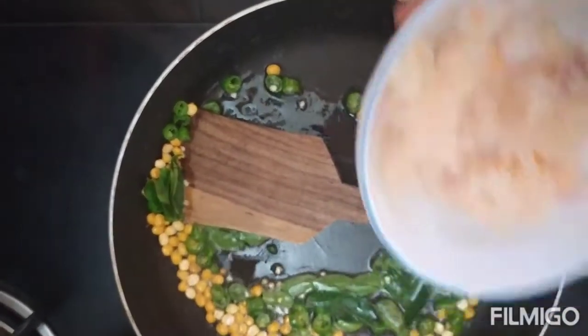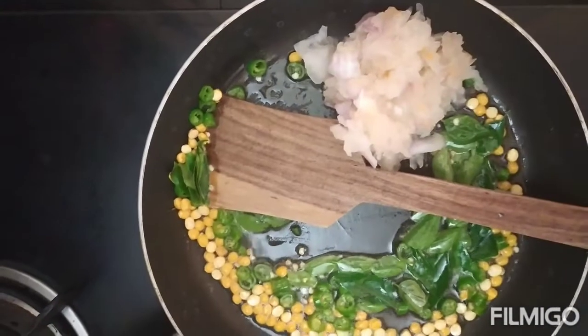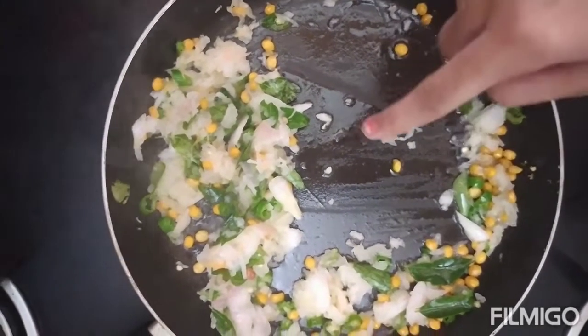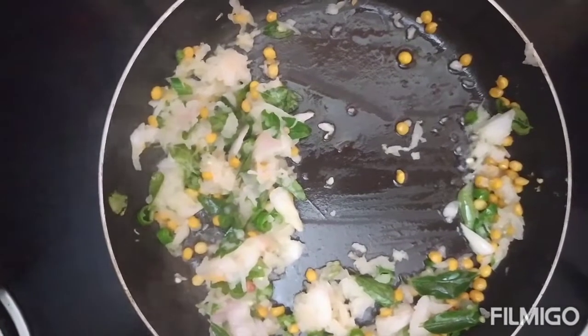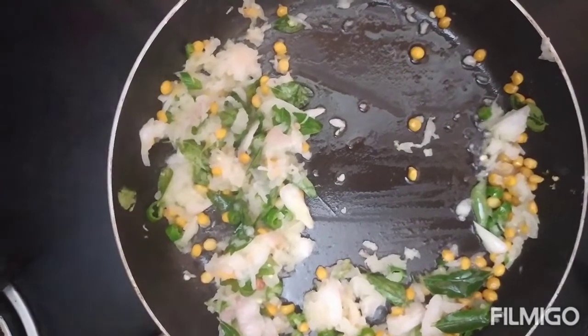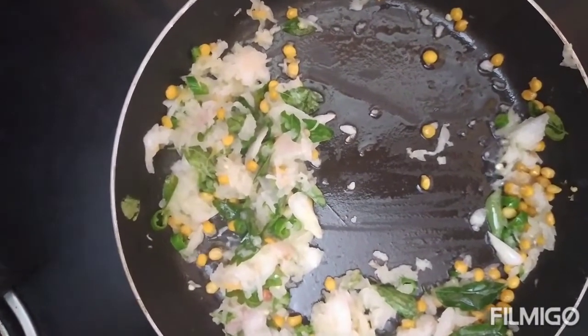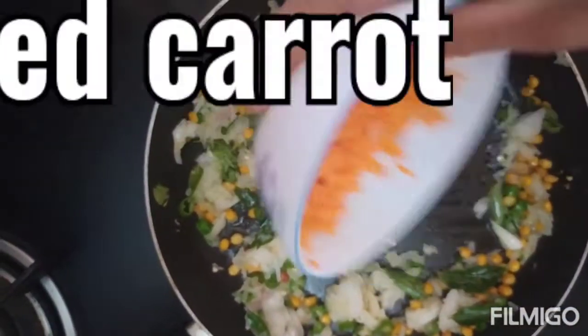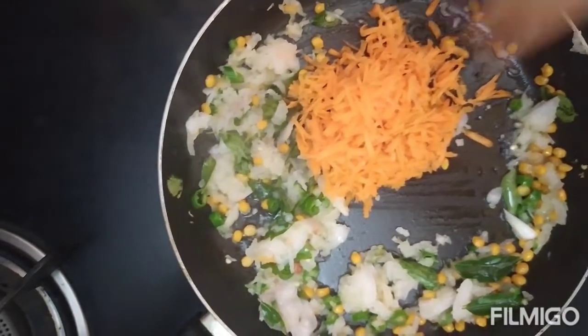Now we are going to add half grated onion — it is not chopped, it is grated onion. Now we are going to add half grated carrot. Mix well.